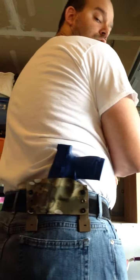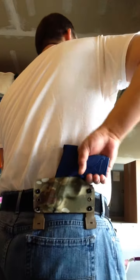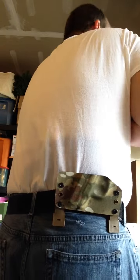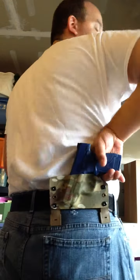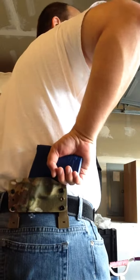Great retention in the holster and good positioning. As you can see, you can have this underneath a jacket or a fleece, reach underneath — very fast pull, very fast draw. It would take me some time to get used to this, but a normal person who is always drawing from the right and pulling from this right back side is going to be very comfortable doing so.